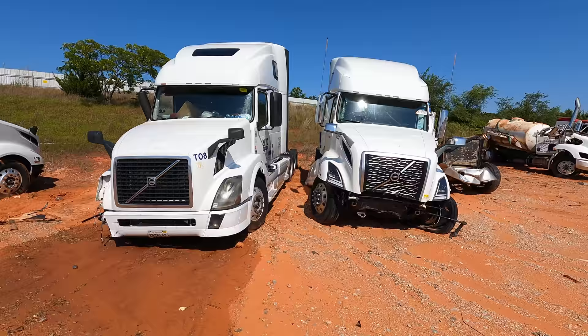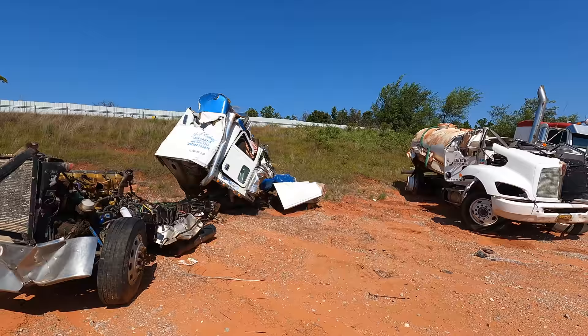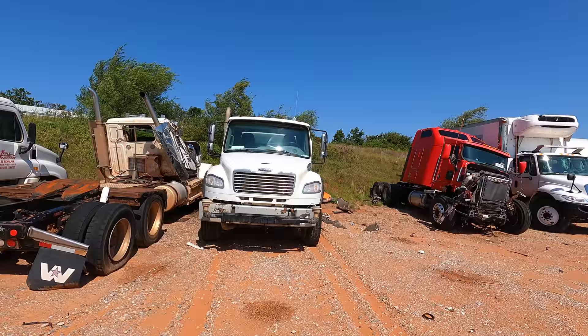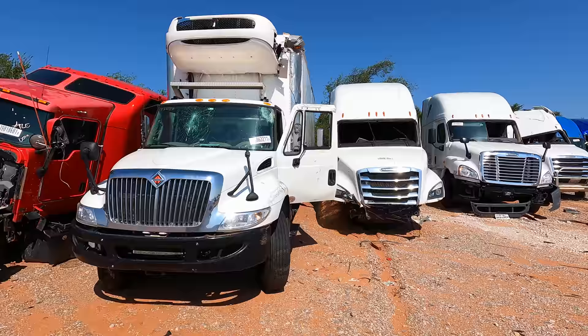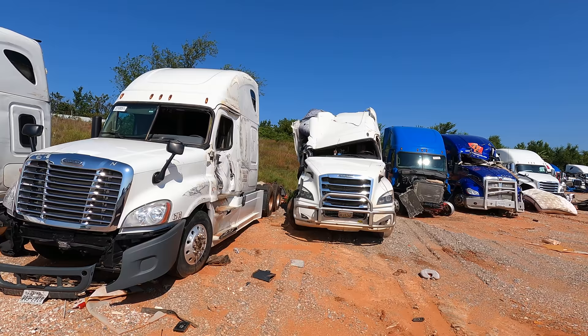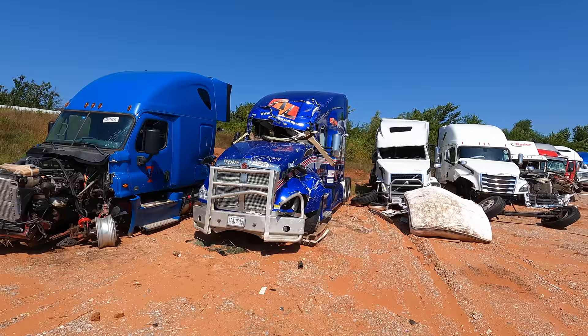I am thankful that these people come out here and keep our economy rolling. Without these big diesel trucks, this country would stop — it would come to a screeching halt. Keep that in mind when you're getting upset at big diesels on the highway. They've got a job to do, and that job is to keep our economy rolling — and sometimes it costs them the ultimate price. It's a hell of a risky job.